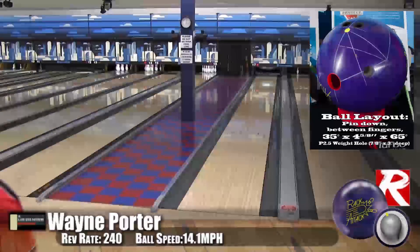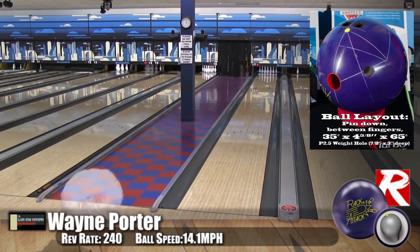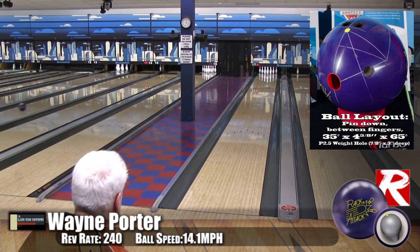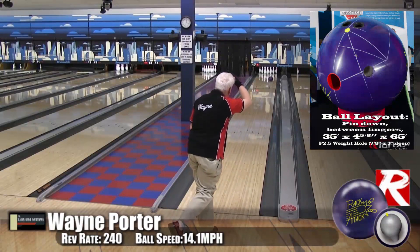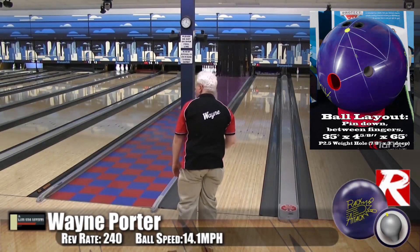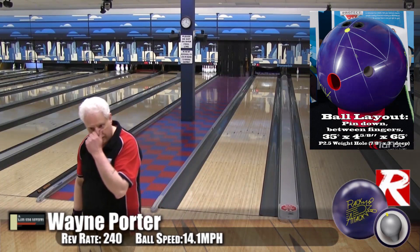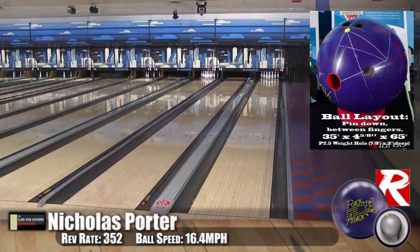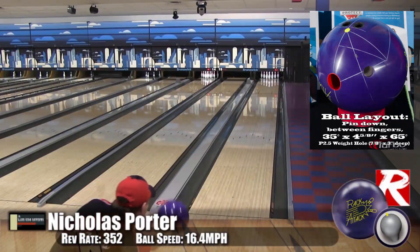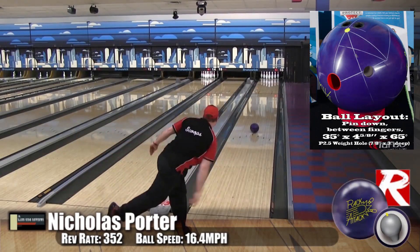The Rack Attack uses an inverted light bulb core with a low differential, which means it's very smooth off the break point. That proven core was actually Brunswick's bread and butter in the 90s when they were dominating everything, and now it's been revived with a new cover stock. It's killer — this core has absolutely stood the test of time.